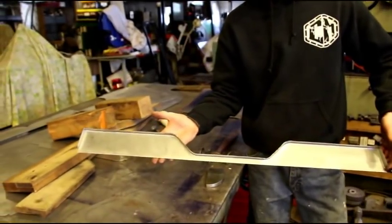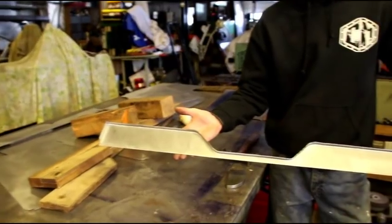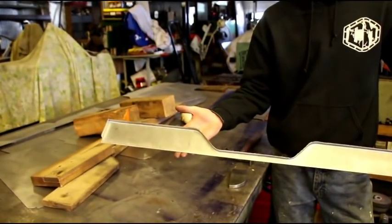I haven't shown you number 8 yet — we might be getting it here soon to pull a motor out of it. But I'll show you number 8 when I can, and I'll take you along on the rest of the body build.